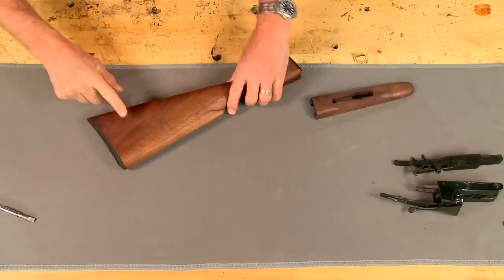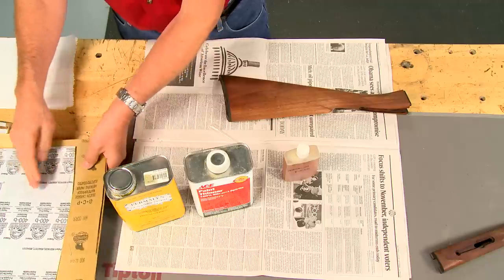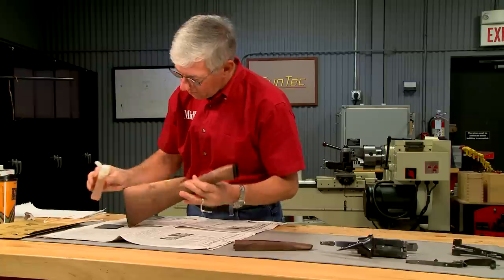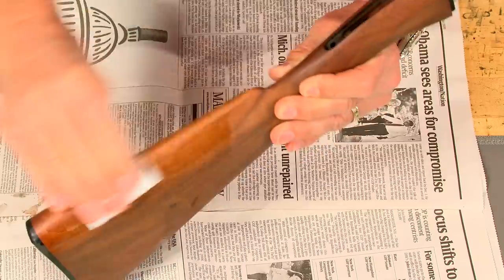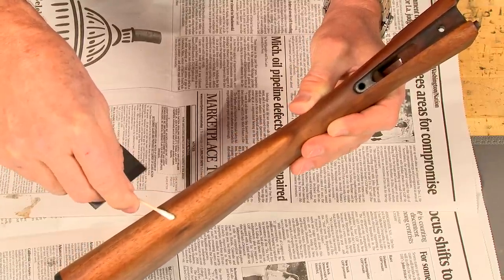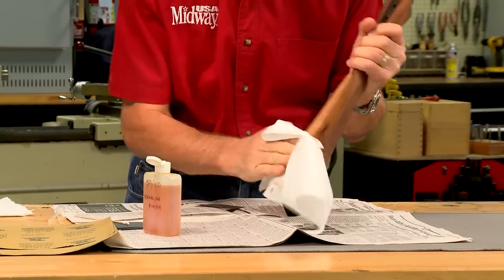The butt plate is reinstalled to keep from rounding over the sharp edge when sanding. I thinned the finish with mineral spirits to make it easier to work with. A selection of wet or dry sandpaper is used — the last sanding was with 320 grit, so I'm starting now with 400. I squirt on a generous amount of finish and sand it in, giving this process its name: sanded-in finish. Sanding creates a fine slurry of finish and wood dust which fills the grain. The excess slurry is wiped off before it hardens, going across the grain, leaving the slurry in the grain but not on the surface.